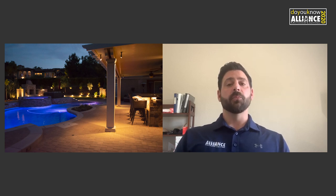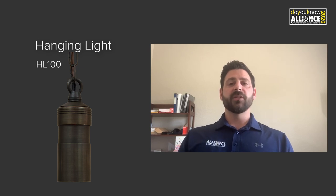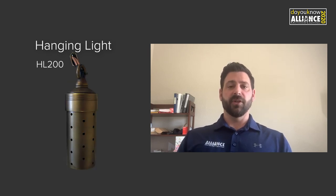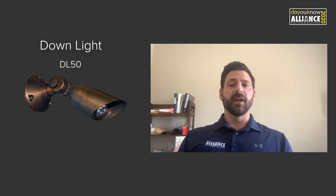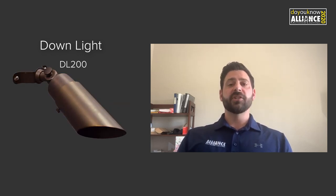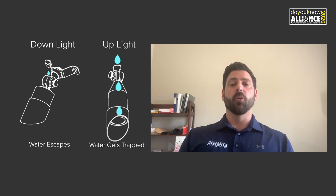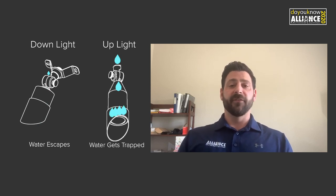As we talk about these downlights and look at some examples, it's important to note that there are downlight-specific fixtures. Alliance Outdoor Lighting has two groups of fixtures for downlighting: our HL hanging lights and DL for downlights. It's important that you use a downlighting-specific fixture when downlighting, because a normal fixture placed in a downward direction will be more prone to water intrusion and fixture failure.